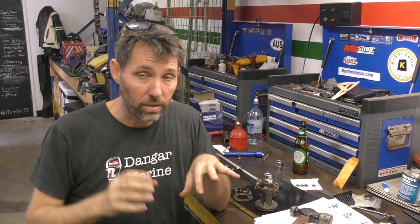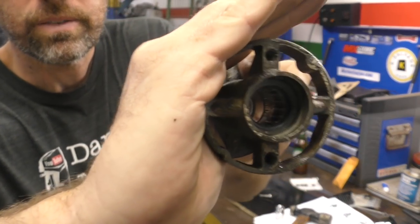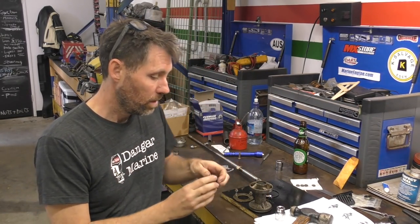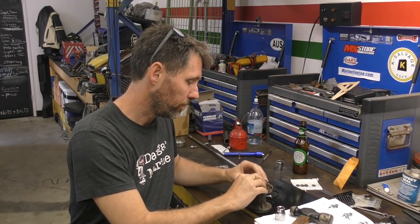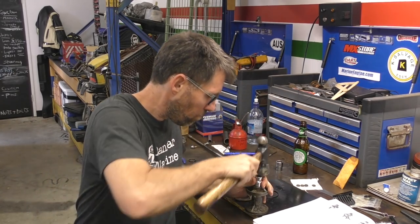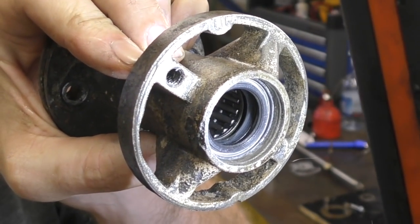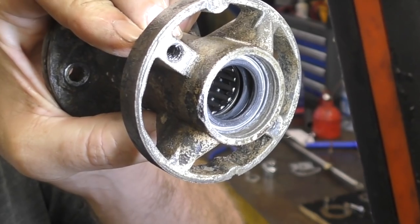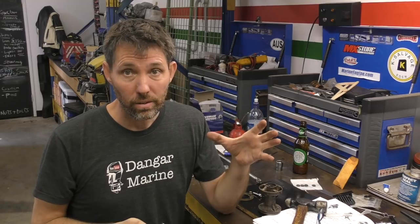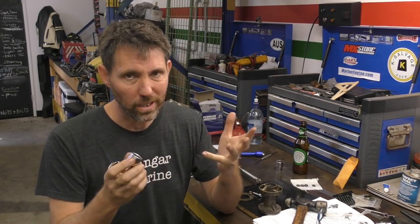You can hear it change tone slightly when it's bedded all the way in. So there's our first one in. Now we're going to pop this second one on top with the springs facing up. Hopefully you can see there with the torch — we've got the two seals back to back on the aft end of the bearing carrier. You can see they're not damaged at all, so although it's not the right tool for the job, if you can get the right size socket it generally does a pretty good job.